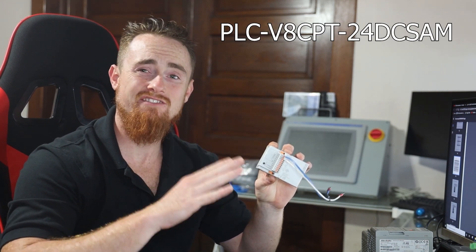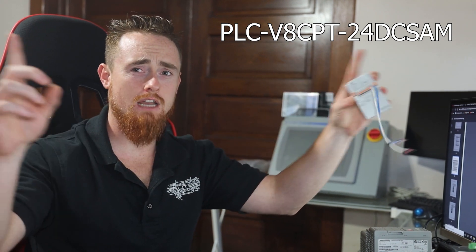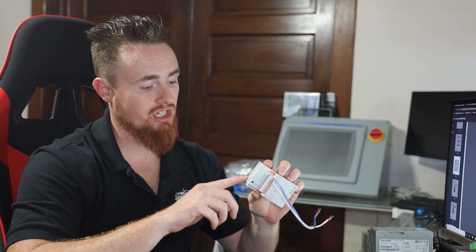Today we might just have the lowest cost PLC on the market. What we have here is a Phoenix Contact PLC V8C. This is the second generation of this PLC, and it comes in at a low price point of around $100 for the actual PLC module — though you do need some relays to go with it, which we'll get to in just a second.